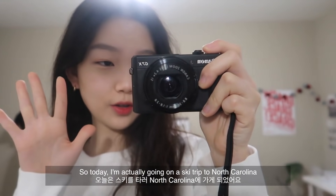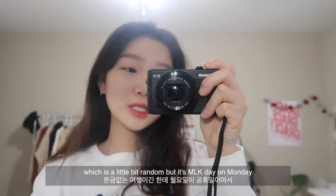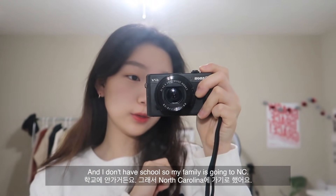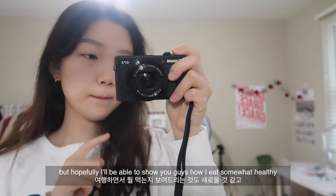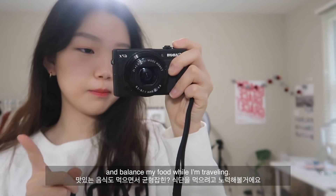Hello everyone! So today I'm actually going on a ski trip to North Carolina, which is a little random, but it's MLK day on Monday so I don't have school. My family is going to North Carolina, which is about six hours away, so I'm not going to be eating home-cooked meals for the next two days, but hopefully I'll be able to show you guys how I eat healthy and balanced while traveling.